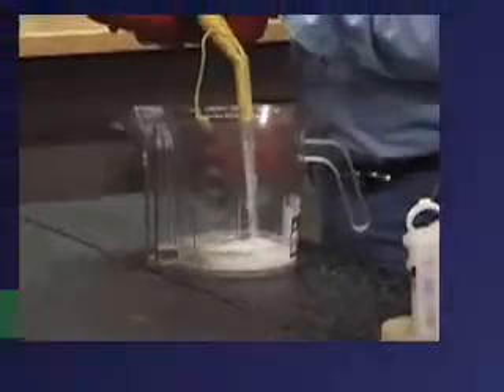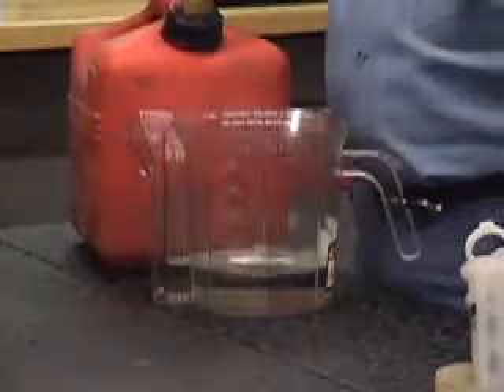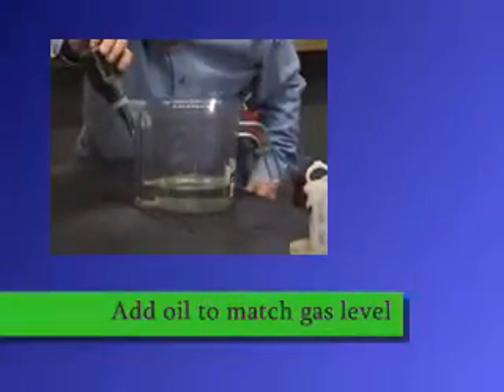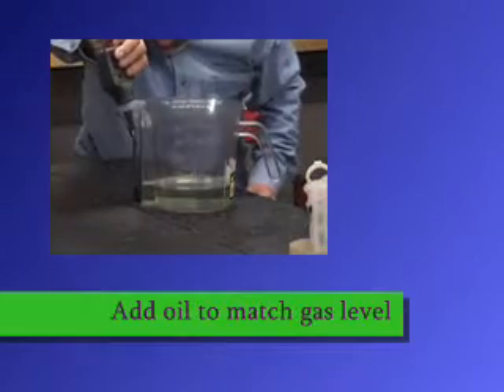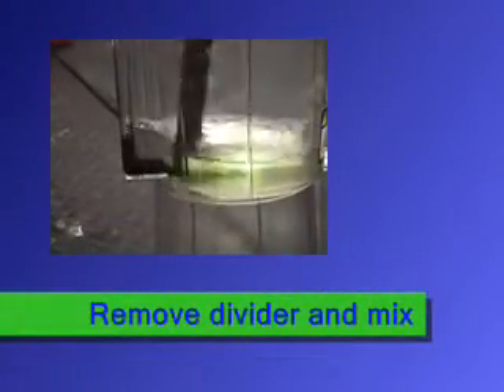Pour as much gas as you want to mix for the task at hand. Let's say you're doing your snow blower and you want to mix up enough to get through your driveway. Then you take your oil — we supply spouts for any size oil bottle that you may be using — and you simply match the level of the oil to the level of the gas. Once it's matched, that's your ratio. You just remove the divider, mix it up, and pour it directly into your tank.